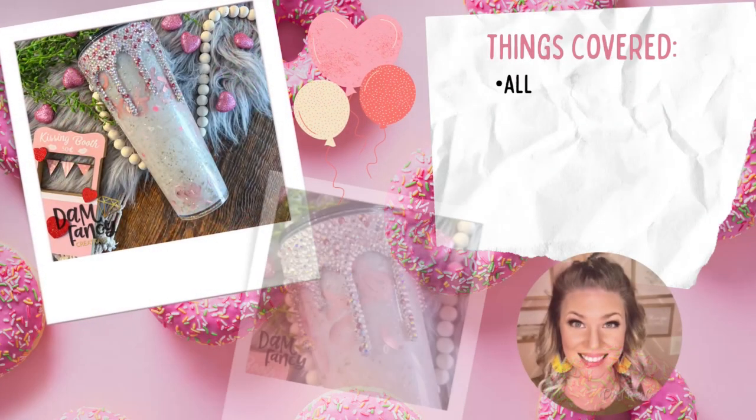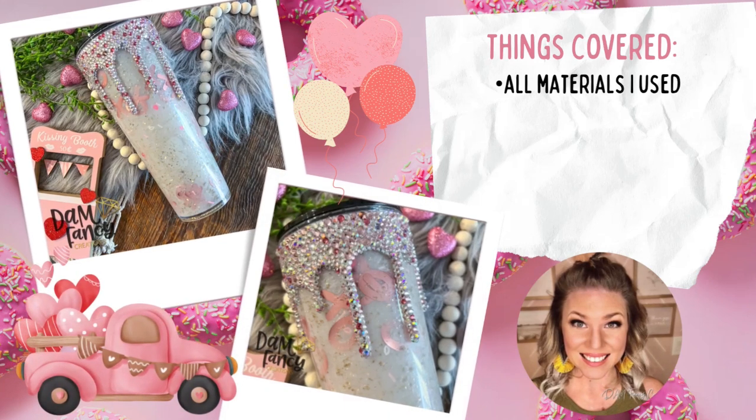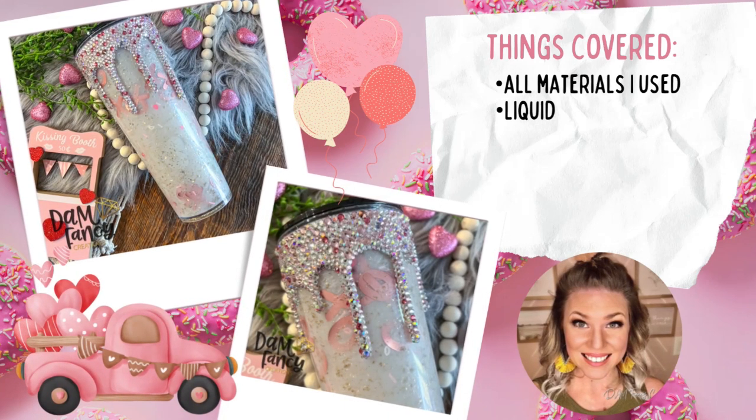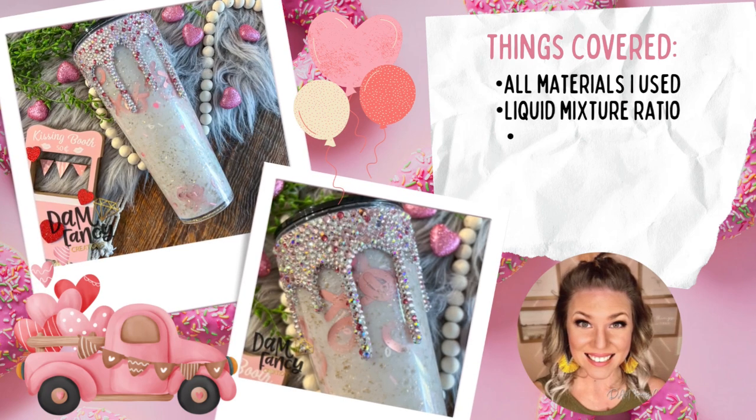Hey y'all, welcome back to my channel. My name is Danielle and I'm the owner of Damn Fancy Creations and the Drunk Flamingo Glitter. If you guys are new to my channel, I do want to let you know that all of my groups and links are posted in the description below in case you want to check them out.